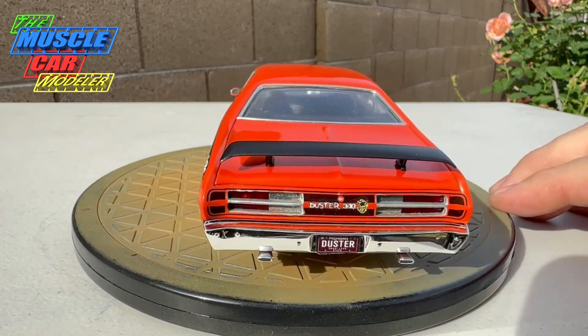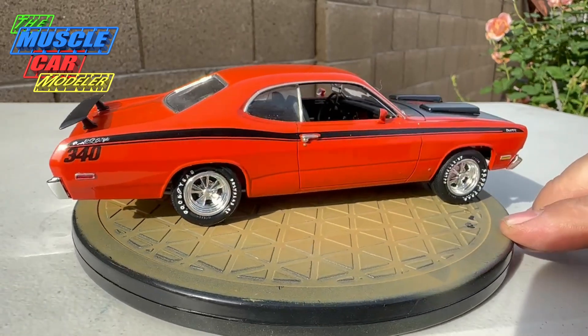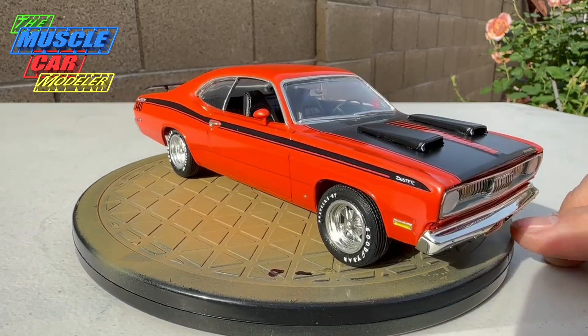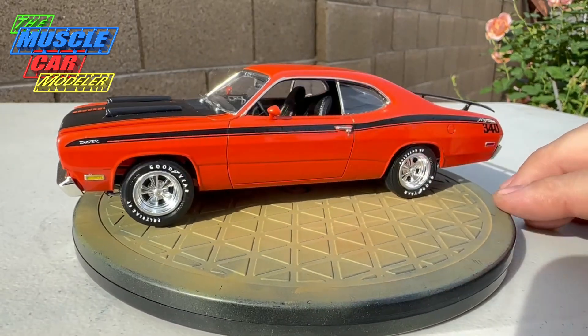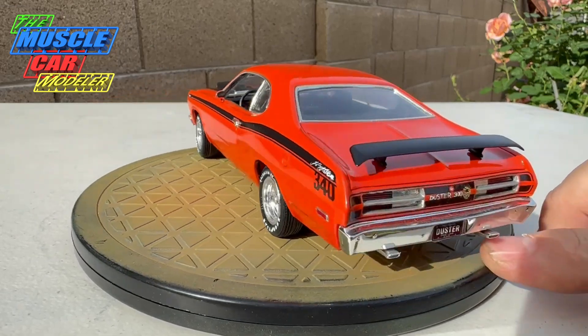I'm just really admiring how this thing came out. Now I have to do the 70 Duster, or one of my restoration 73 or 74 Dusters, to get the set finished up here real soon. But loving the way that's looking right there in the sun.